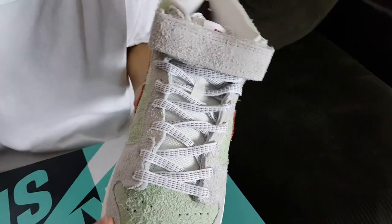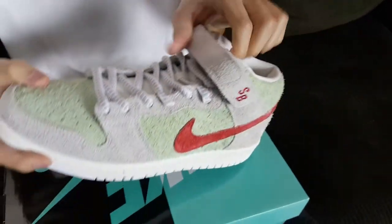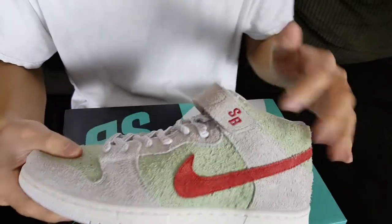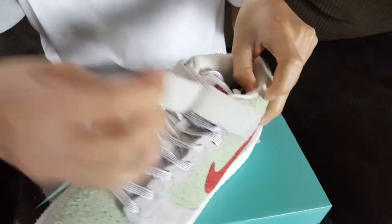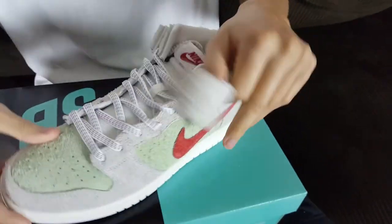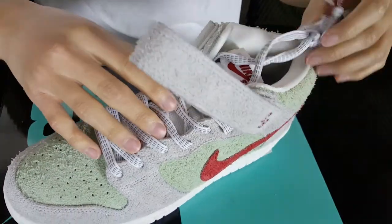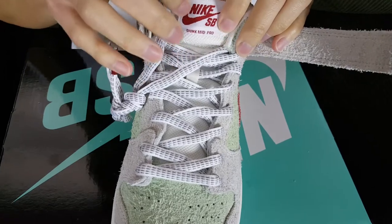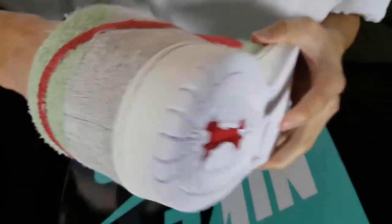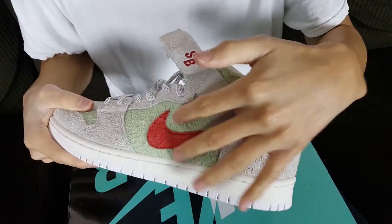It's all hairy suede on the upper, but it's good quality — surprisingly not like the cheap hairy suede we saw on the Toro 5s last year. The SB strap is in red, which is pretty cool. The laces are 3M with red aglets. The tongue is a nylon tongue and you can see the Nike Air branding and Nike SB branding in red. The Nike Swooshes are also in red with that nice hairy suede.